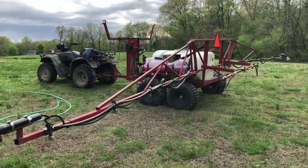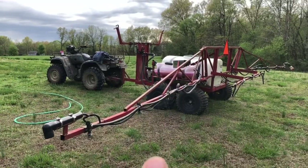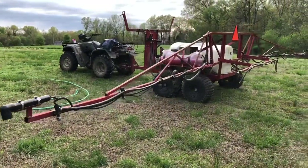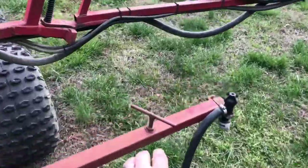150 gallons of water — we're talking 1,200 pounds, and by the time you figure in the weight of the sprayer we're probably talking 1,600 pounds total. That's quite a bit of weight when you get on hillsides and stuff. It is a 32 and a half foot swath — slide this out on both sides.